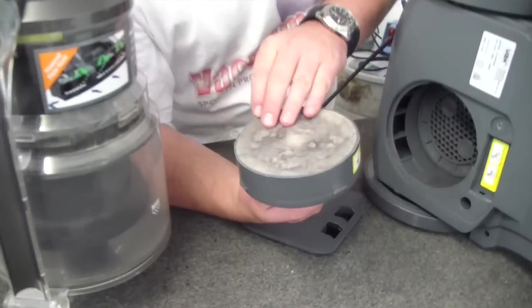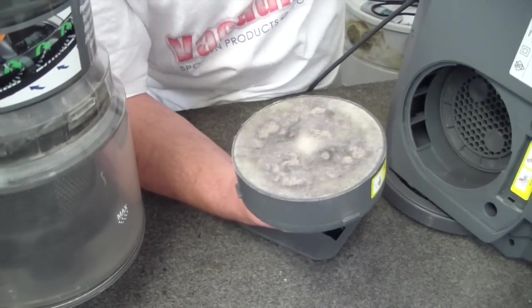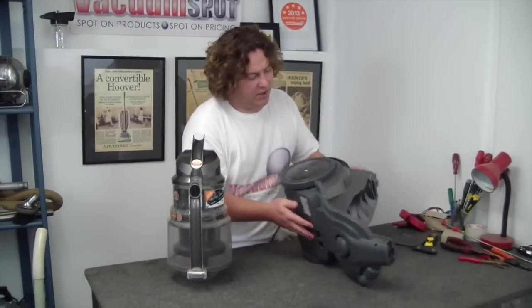OK, that also is bad and in fact probably needs a change. But it's not going to result in the dramatic loss of suction that we've been told about. So we have one last place to look.